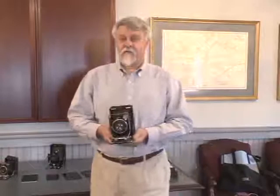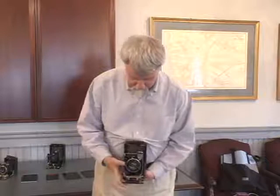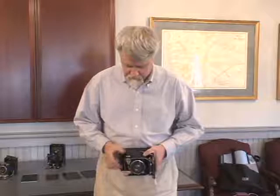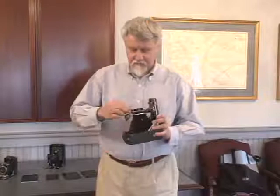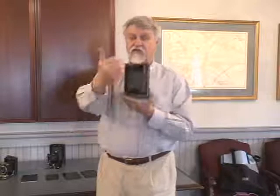The cameras were very versatile in the way they could be used. If you were just casually shooting, you could use the mirror viewer — hold it down at gut level and fire your picture. You could turn it and use it in a horizontal format. If you were doing fast action photography, you could use the frame finder, guesstimate your focus, and take your picture. Most often, however, they were intended to be used on a tripod, and an image viewed through the ground glass.